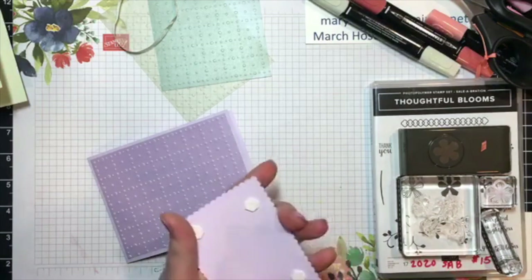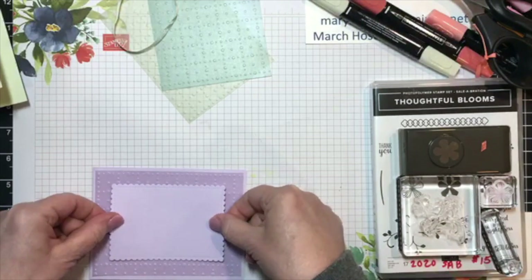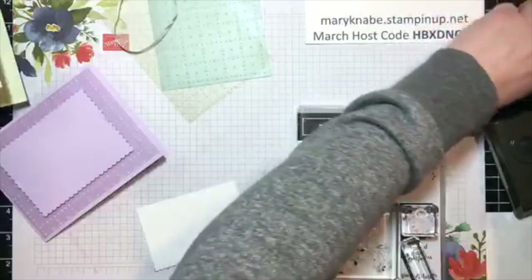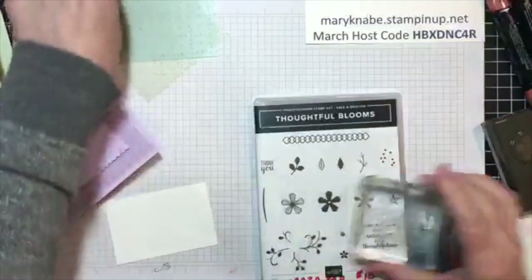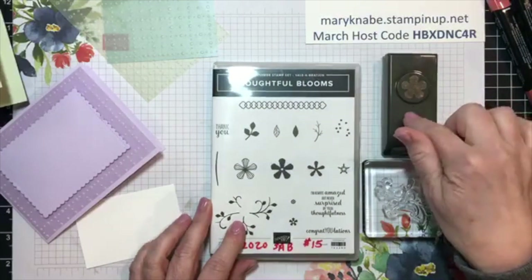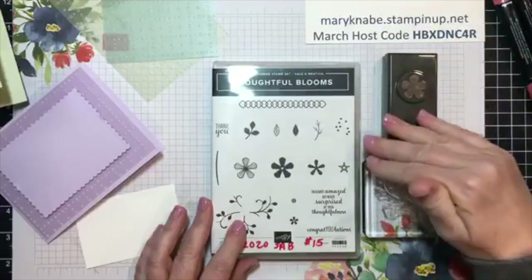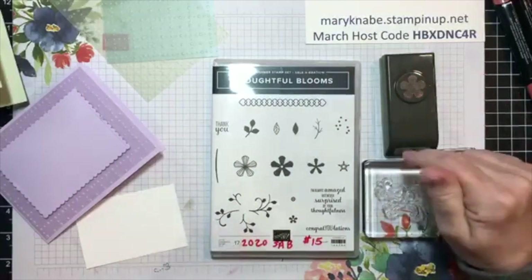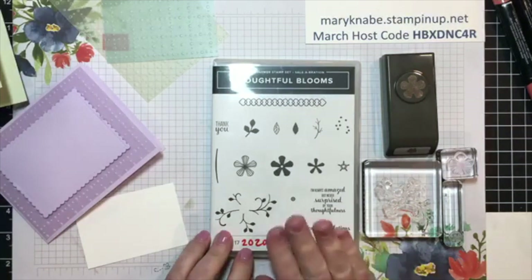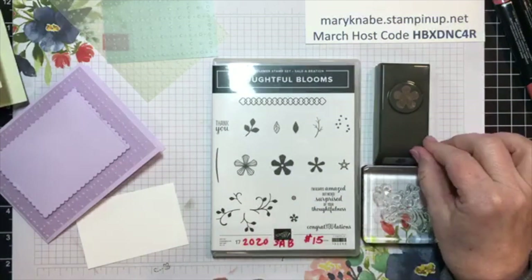Got lots of people jumping on today — I appreciate you so much. Now here's the change. I said that for the second set of cards, I would feature the Thoughtful Blooms stamp set with the coordinating punch — the Small Blooms punch. These are both Celebration products, so if you are interested in these, you need to place your order and choose these items by March 31st before they're gone. Thoughtful Blooms, you can get free with a $50 purchase, and the punch you can get free with a $100 purchase.